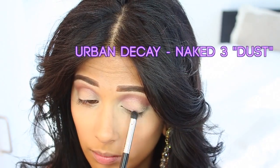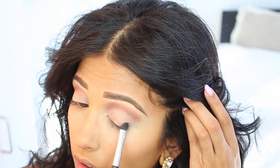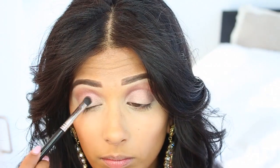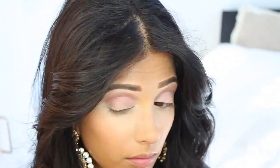After that we're going to take Dust and pat that onto our lid. As you can see it's not really that different from my natural skin color — it's just a little pink, a very soft rose gold.